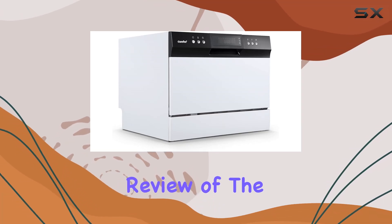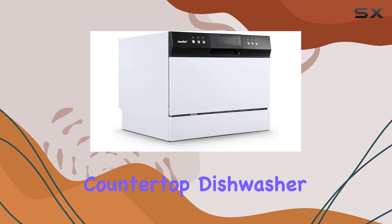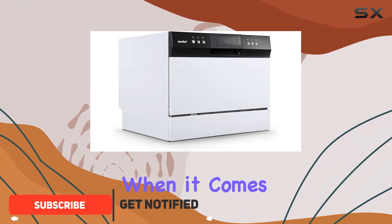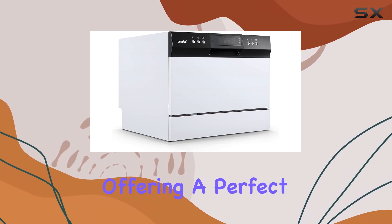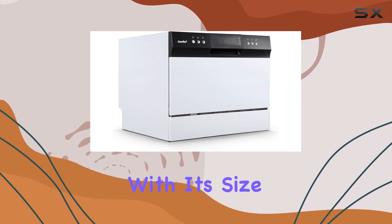Welcome to our comprehensive review of the Comfi WQP6-3602HW Countertop Dishwasher. In today's fast-paced world, efficiency and convenience are key, especially when it comes to household chores. This compact yet powerful dishwasher is designed to make your life easier, offering a perfect solution for small households and apartments. Let's start with its size and capacity.